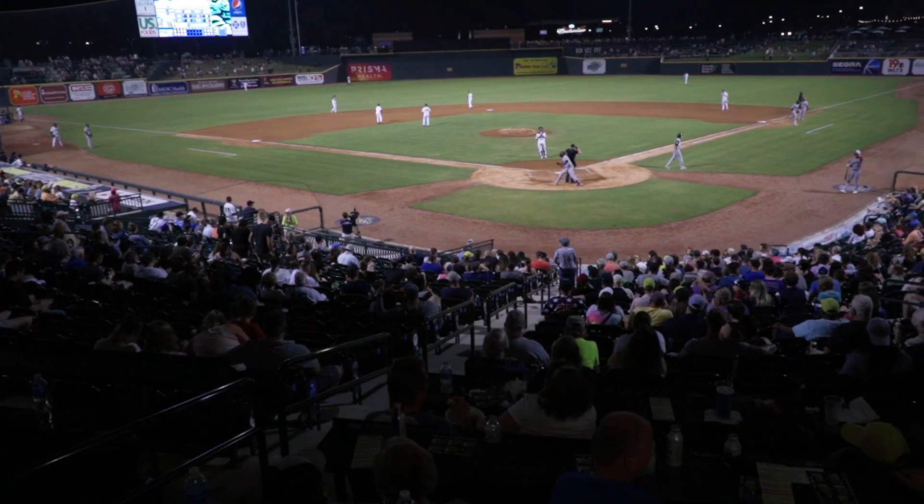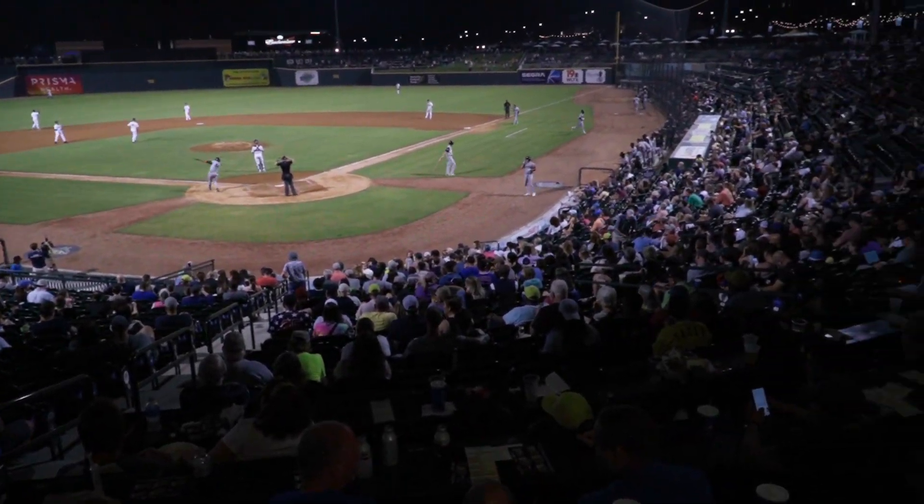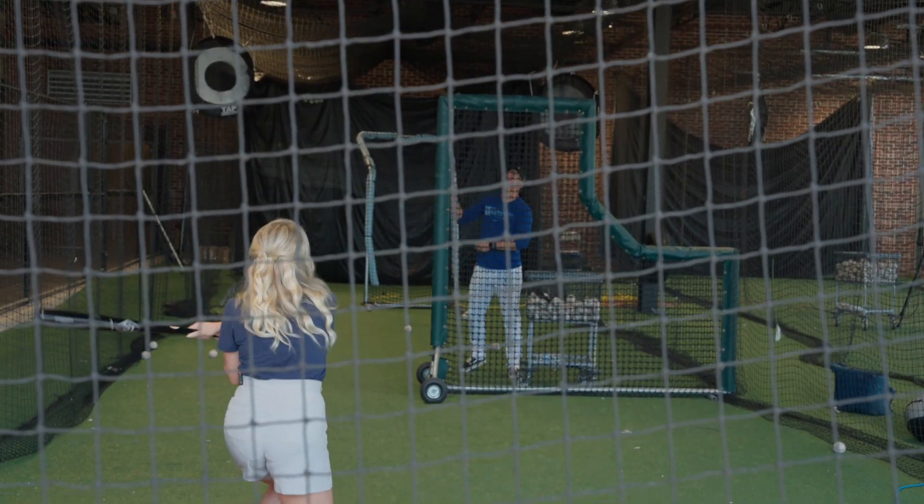Welcome into Soda City Living. Today we're giving baseball a swing. Here's a look at our lesson with the Columbia Fireflies hitting coach.